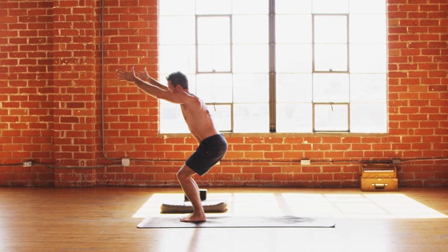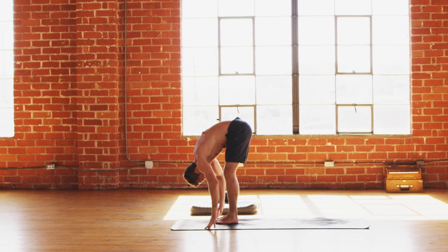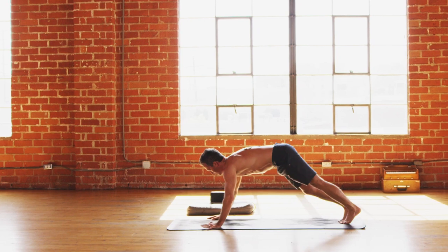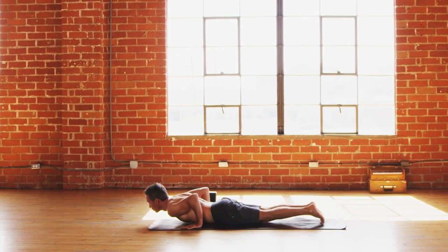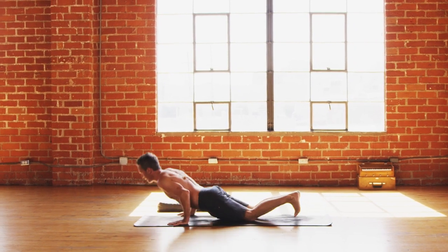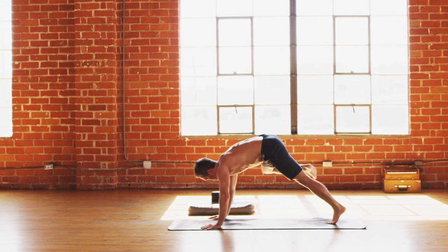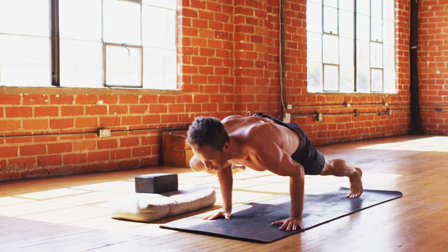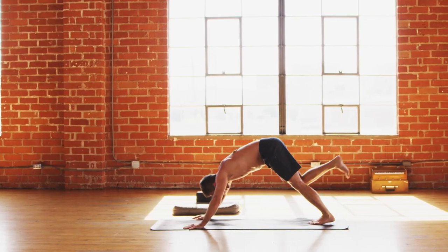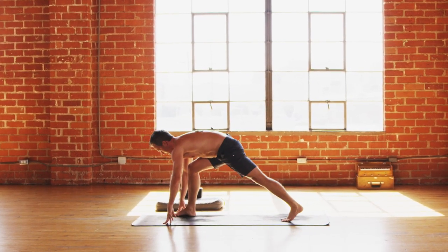One more round — exhale walk to top of mat. Flat back inhale, fold on the exhale. Inhale press and lift up. Exhale mountain pose, tadasana. One more time: inhale right arm up, exhale. Left arm up, inhale, over and down, exhale. Both arms come up, exhale forward fold, dive all the way down. Flat back and exhale back to plank — lower down vinyasa. Inhale chest high, shoulders low, neck long. Down dog. Inhale press back, exhale walk or jump to top of mat. Flat back inhale, fold exhale. Bend the knees — chair pose, arms come up. Kapalabhati breath — skull shining breath. Focus on the exhales, pumping the air rhythmically in and out through the nostrils. Let's go.